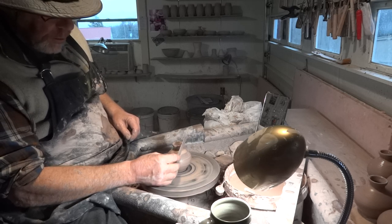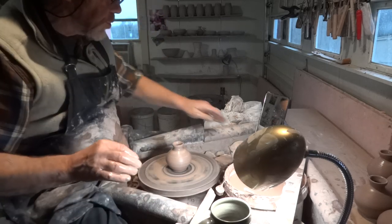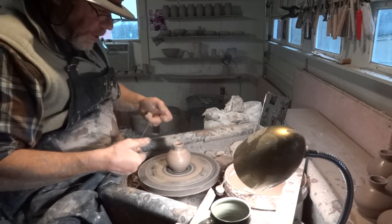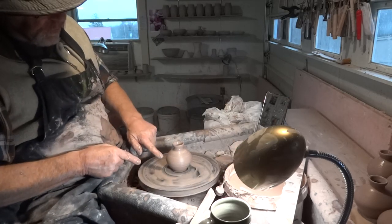Another characteristic of these particular bud vases that I do: they are reasonably narrow in the foot, which gives them a nice little bit of elegance. But they're a little bit fat in the belly.